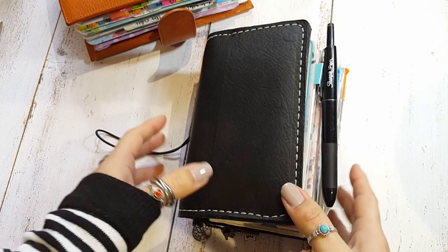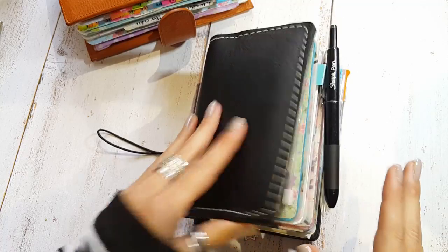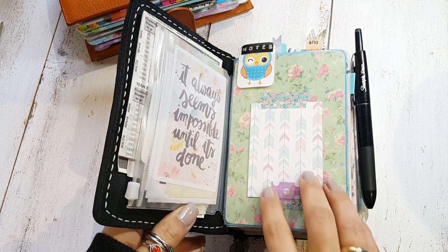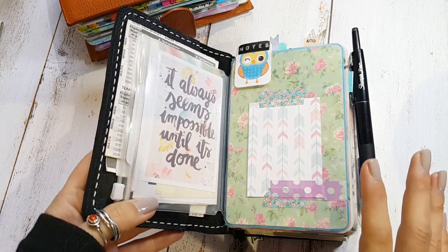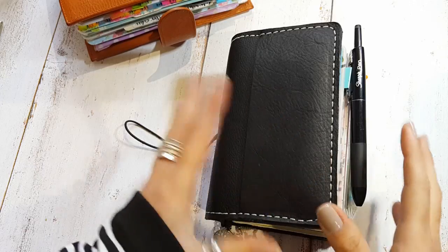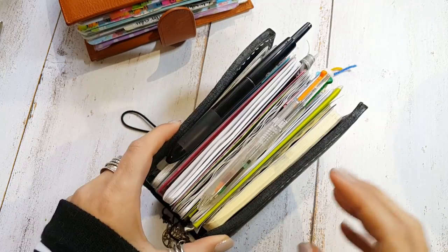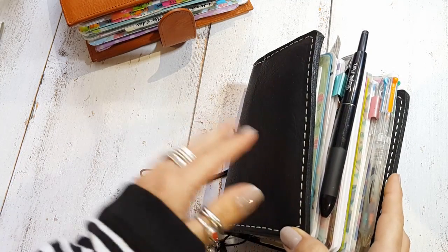The inserts I have inside are not really standard A6 — they are A6 but I made them thinner for myself, because I prefer this format. I like how tall A6 inserts are, but they're just too wide for me. On the other hand, the Filofax size is just too small, so I found something in between that really works for me.